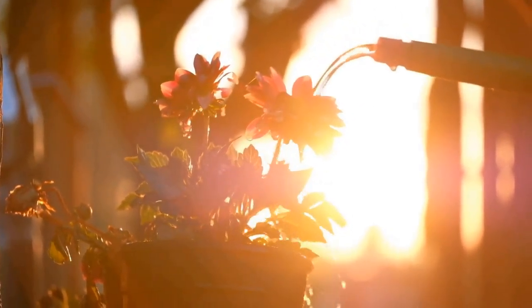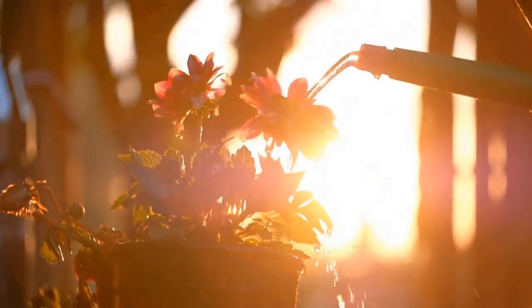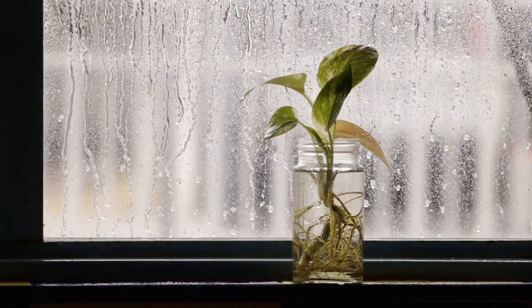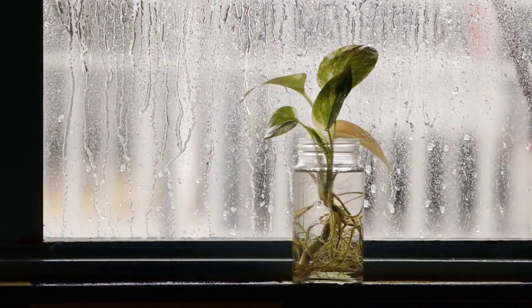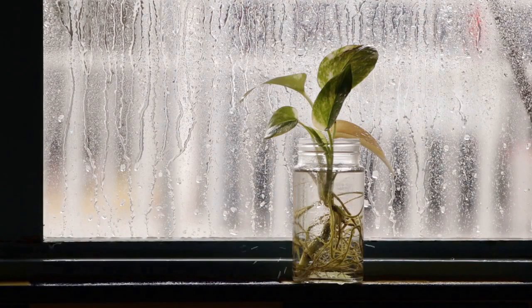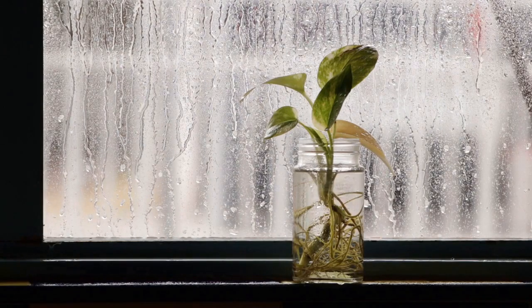3. Water Source. While tap water is generally acceptable for most plants, certain species might benefit from specific water sources. For instance, some sensitive plants might prefer filtered or distilled water to avoid potential mineral buildup from tap water.